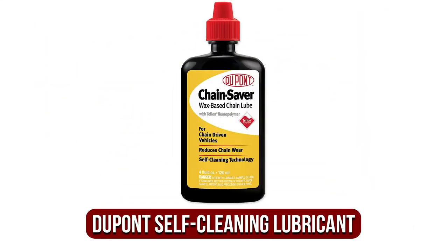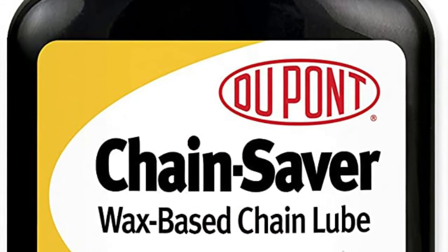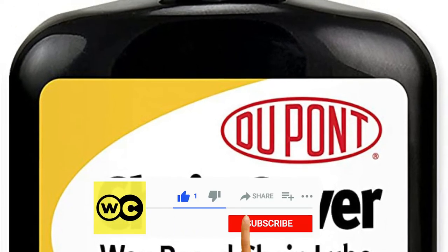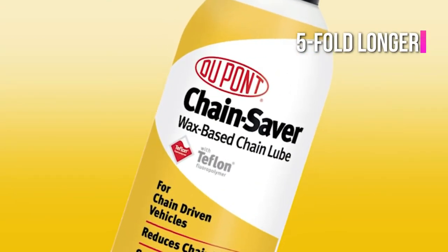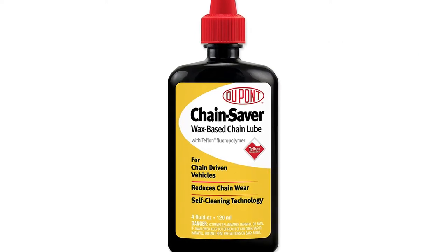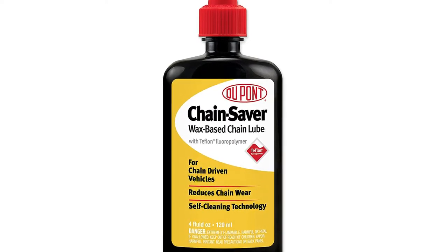At number one is the DuPont Teflon self-cleaning lubricant. Even if you're on an unfathomably small budget, it doesn't mean that you shouldn't take care of your bike. DuPont's chain lube is made with Teflon and Moly to provide dirt-proof protection. The wax-based film allows this lube to be used riding in rainy conditions. DuPont claims that the grease can make your chain last five-fold longer, though we haven't verified this. The lube is available in a squeeze bottle to ensure exact and precise application, and is also available in a spray container.